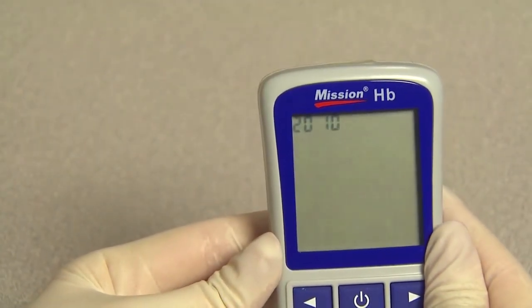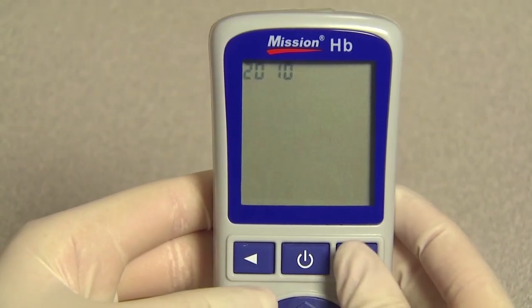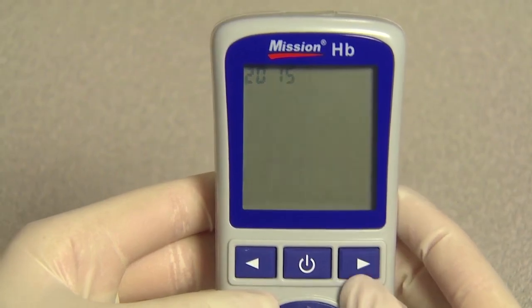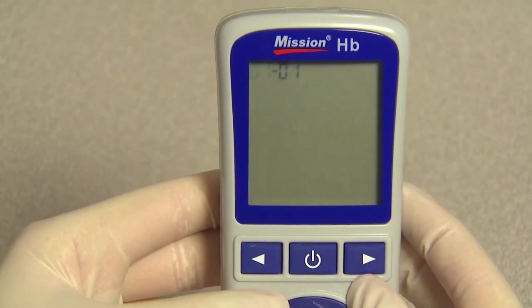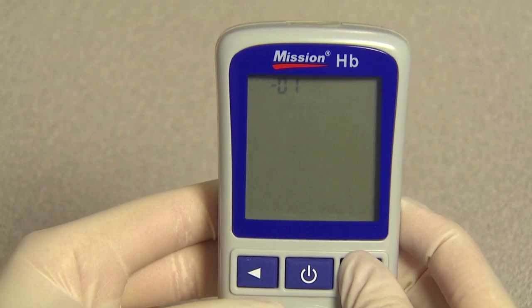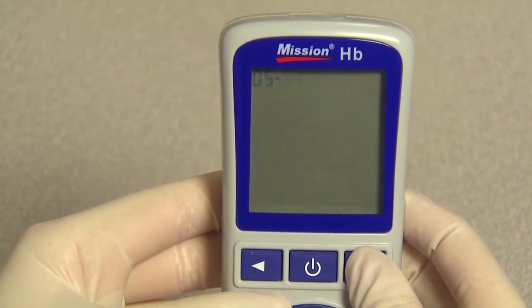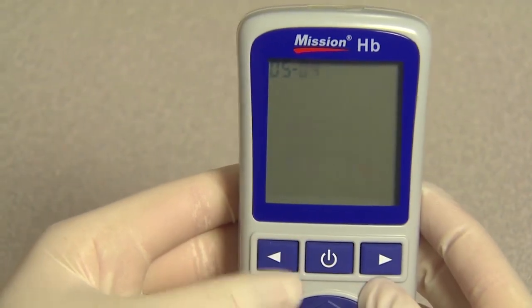The meter will automatically turn on after the batteries are inserted and will enter the time setting state. Press the right or left button to adjust the meter time setting of the year, then press the power button to save. Press right or left to choose the correct month, then press the power button to save. Press right or left to choose the correct date, then press the power button to save.